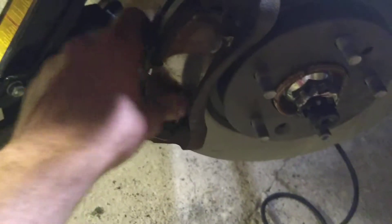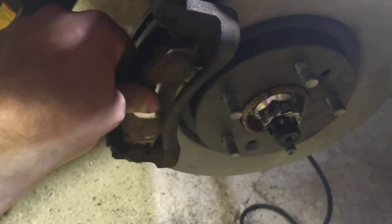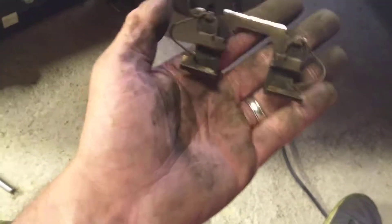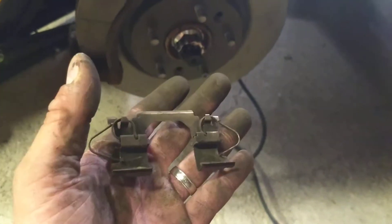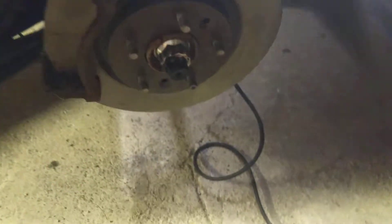Essentially what that allows is when the brake pad is sitting in, you can see on the bottom there it's got a little bit of spring. Basically when you compress the brake pads, you get a little bit of a spring that kind of pops it back out a little bit. Make sure you know exactly what you're looking at.